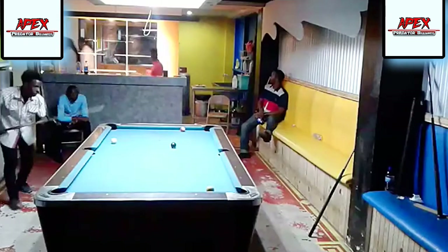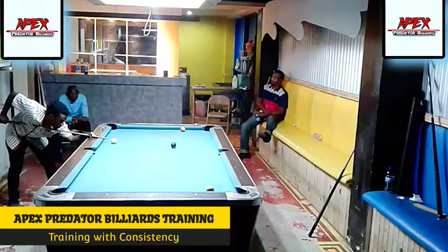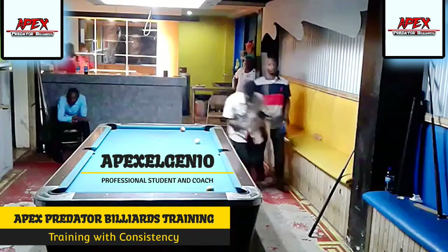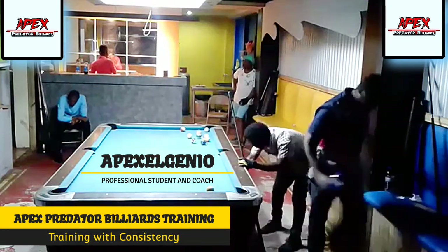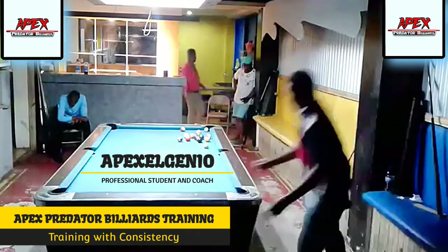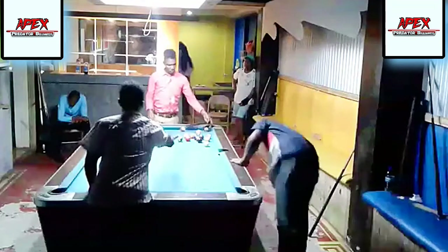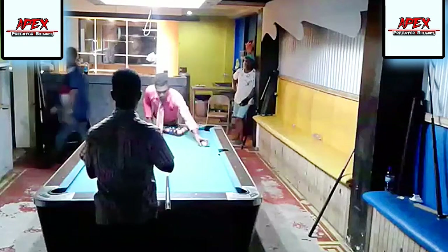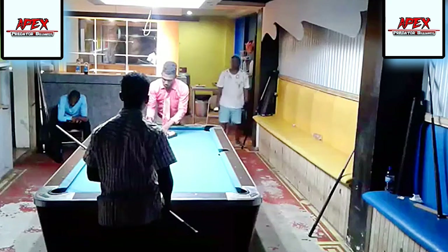Hey guys, welcome back to another rack review lesson from the APB Training Channel. My name is Apex Lenio, your voice-over commentator. I am the player you're seeing on the screen. In today's rack review video, we're looking at our third in the series of rack analysis videos, where I use these videos to highlight talented players here in my country — amateur, semi-amateur, and semi-pro players.